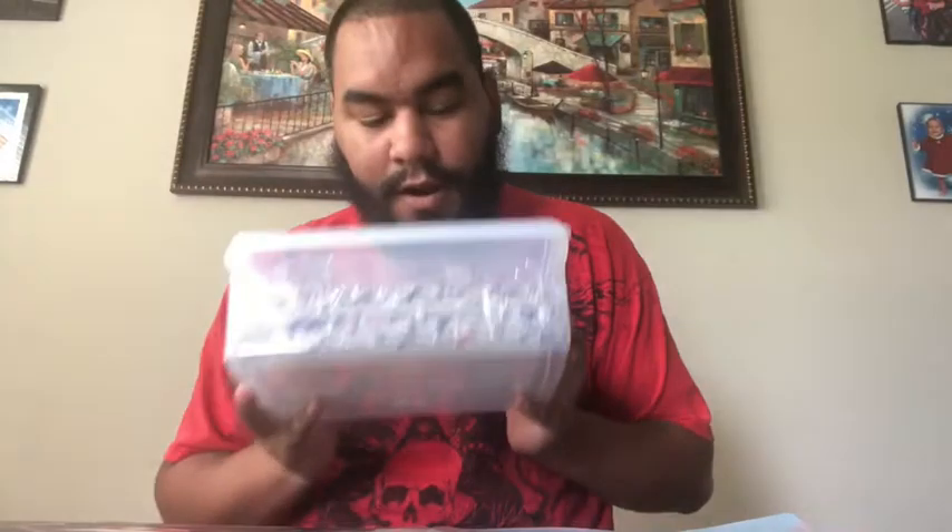What's up everybody? Welcome to a brand new episode with Taco Ramos, TA to the CEO, all that good stuff. Guess what finally came in today? Yes, my other RX-7 puzzle.